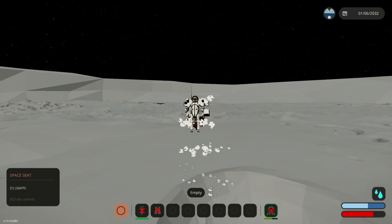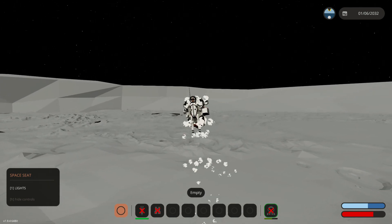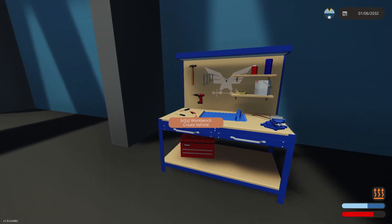Hello everyone, welcome back and welcome to some more Stormworks today. We are checking out RCS thrusters and hopefully we can throw a tutorial together for you guys today as well. Let's not waste any more time — let's get off the moon and get to the workbench.